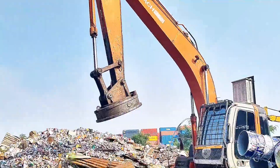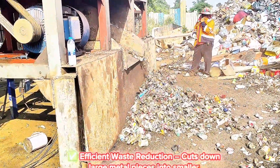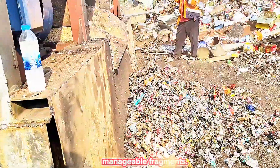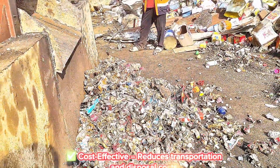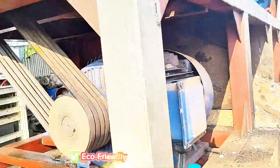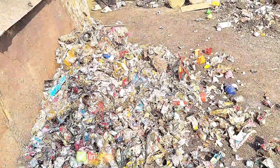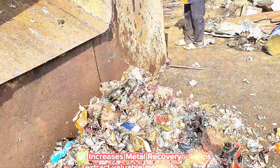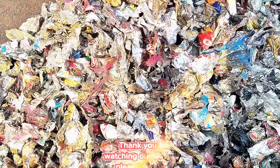Benefits of metal shredders include efficient waste reduction, as they cut down large metal pieces into smaller, manageable fragments. They are cost-effective, reducing transportation and disposal costs. They are eco-friendly, supporting recycling and reducing landfill waste. They also increase metal recovery by helping extract valuable metals for reuse.